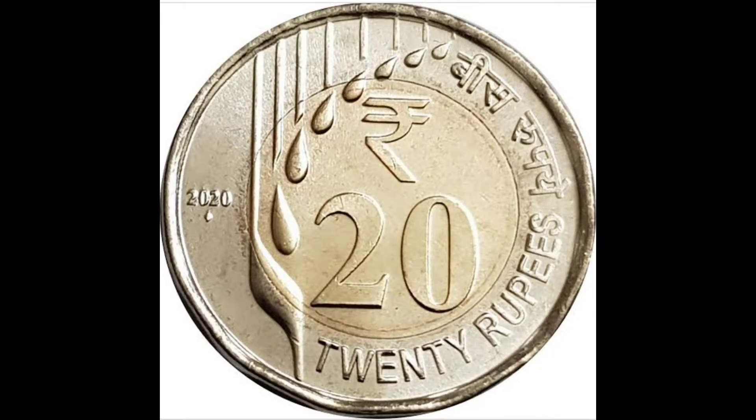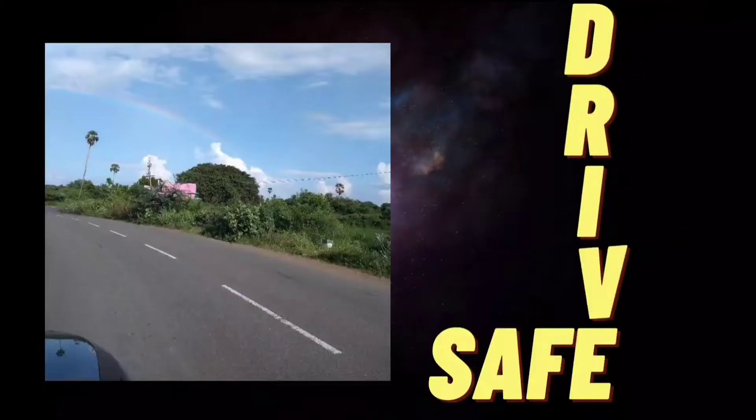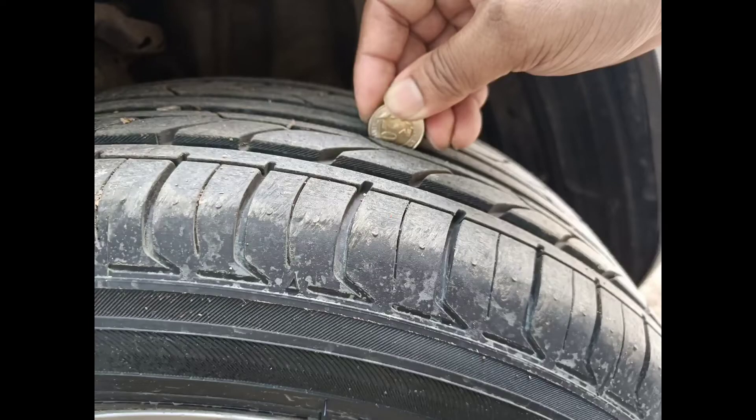A 20 rupee coin to check the tire tread depth — are you kidding me? Come on! Hello friends, welcome to Drive Safe. Today we're going to look at how to use a 20 rupee coin to measure or to check the depth of a tire tread.